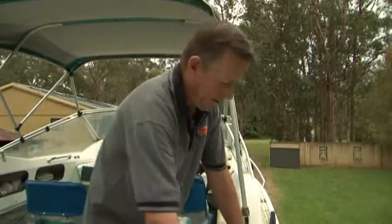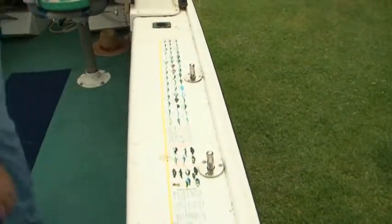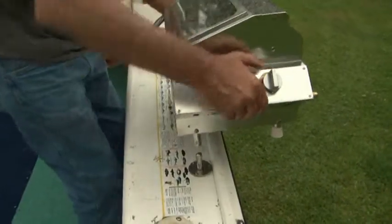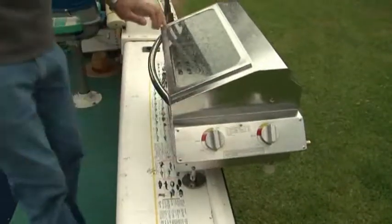I'll show you how simple it is. I've actually put a pair in the boat here, ready to go. The two pins are in there, and all we do is simply put the barbecue over the legs like so, and that locks in place.